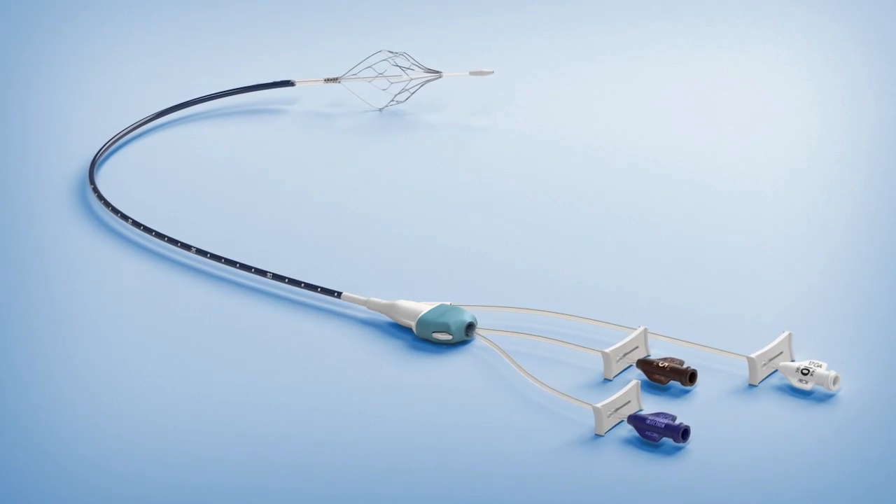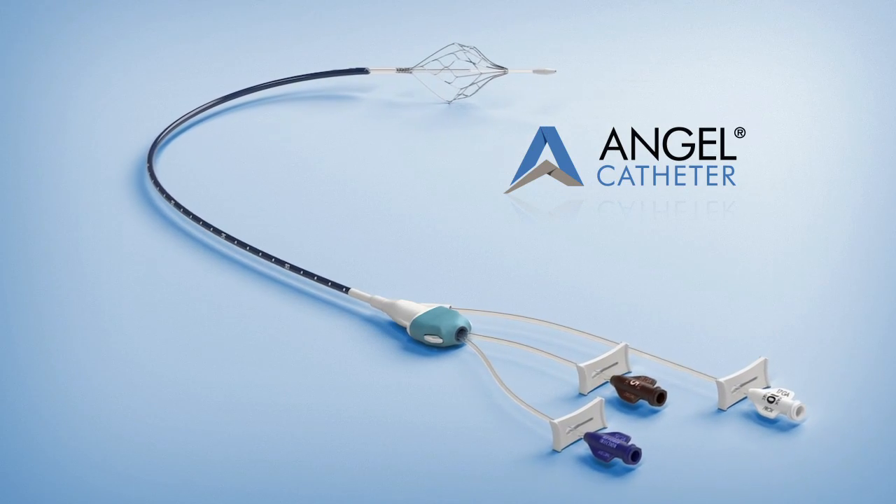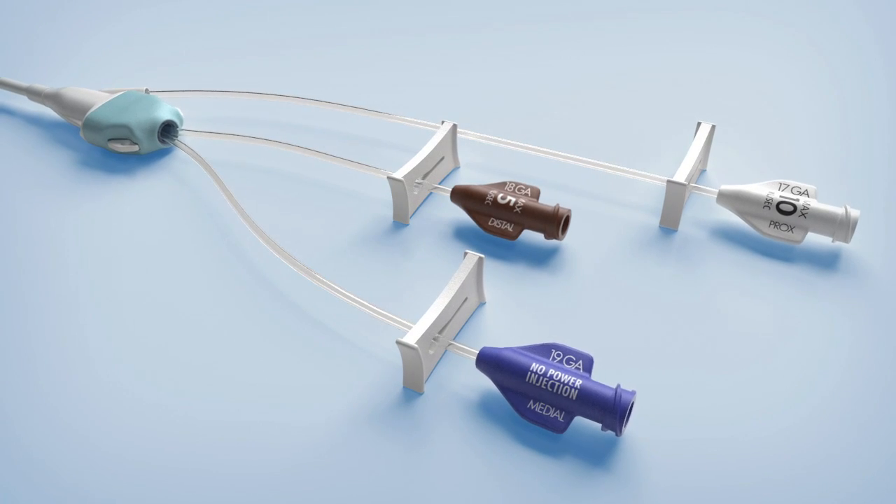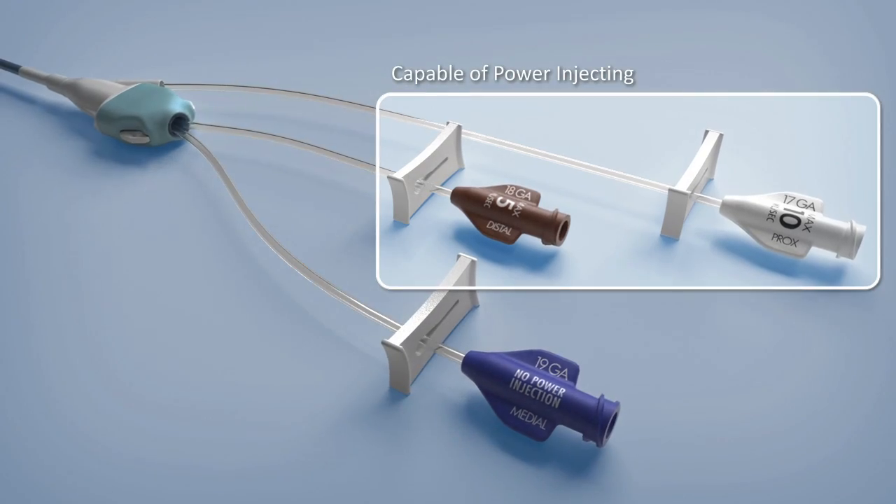Bio2 Medical is proud to announce the Angel Catheter, a novel, retrievable inferior vena cava filter permanently attached to a fully functional triple-lumen central venous catheter.